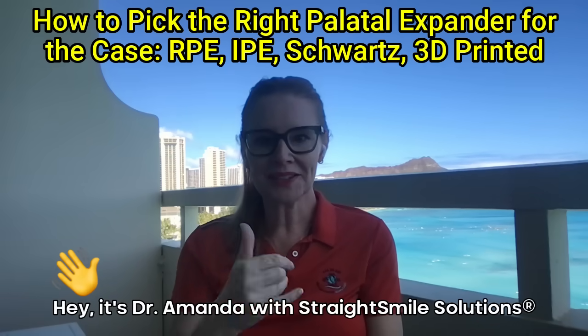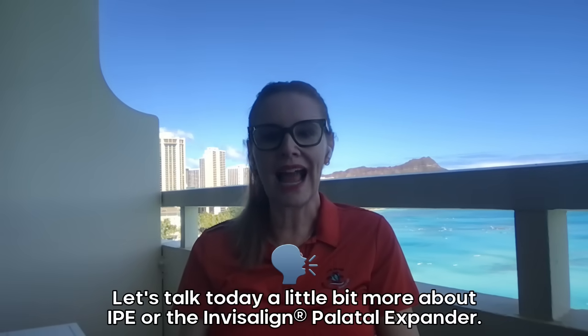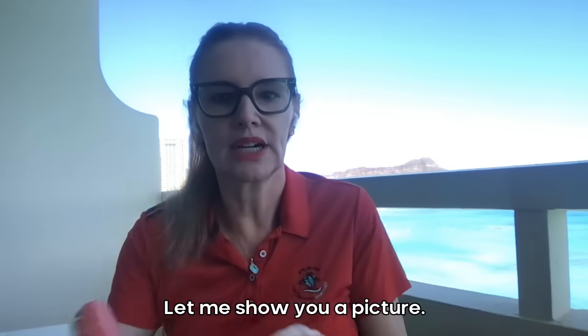Hey, it's Dr. Amanda with Straight Smile Solutions, straightsmilesolutions.com. Let's talk today a little bit more about Invisalign IPE, or the Invisalign Palatal Expander. Let me show you a picture.